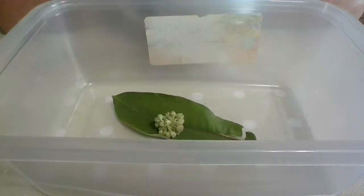I don't know if anybody's known me since I started this channel, but the very first video I ever did was how to raise a monarch butterfly.